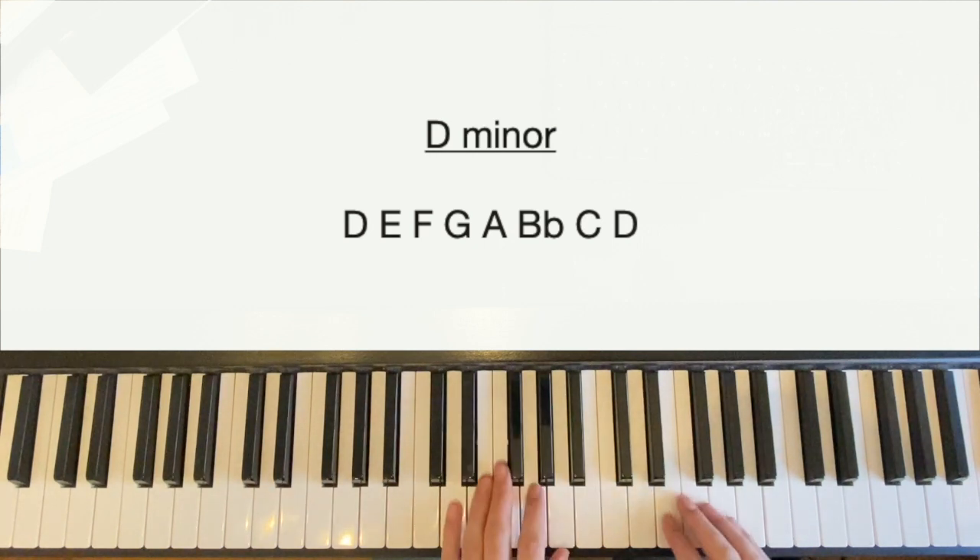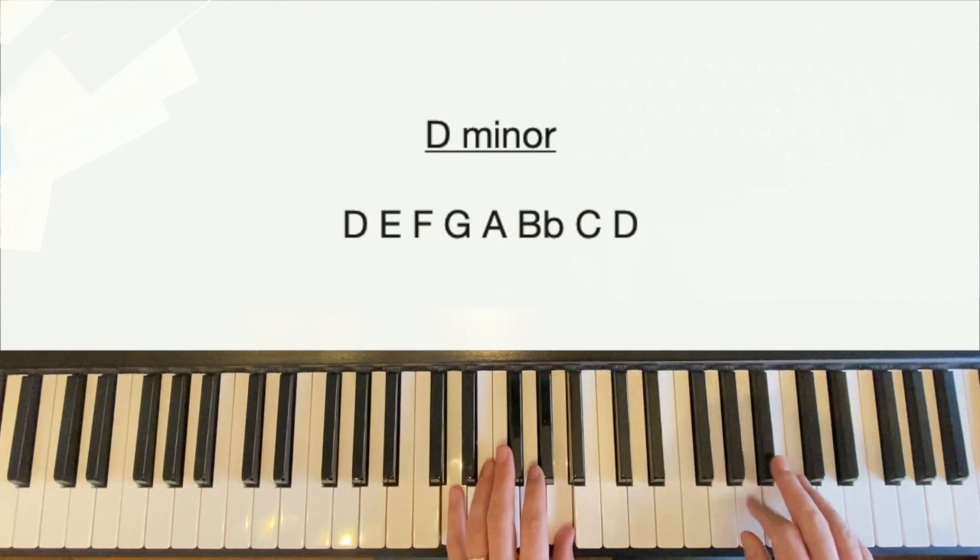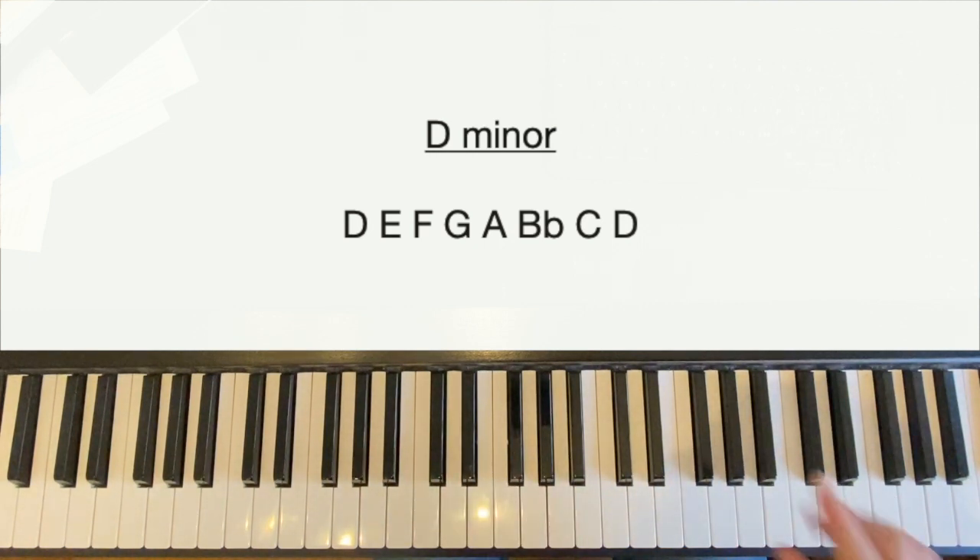Just Like You is in the key of D minor, which means it's got one flat — B flat. The chord sequence is the same throughout, so the chorus, the verse, and the middle eight all have the same chord sequence. It changes slightly how you play it as we go through, and I'll give you some different options for anything that might feel a little bit more difficult.